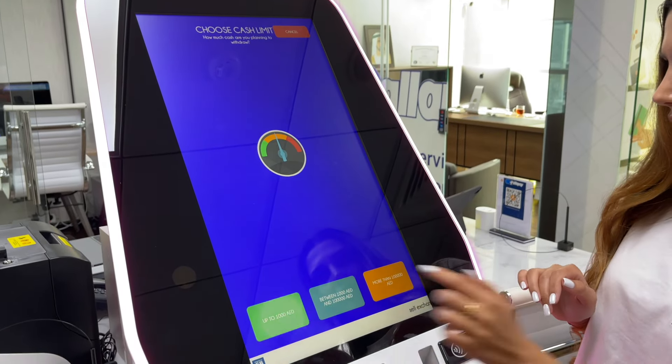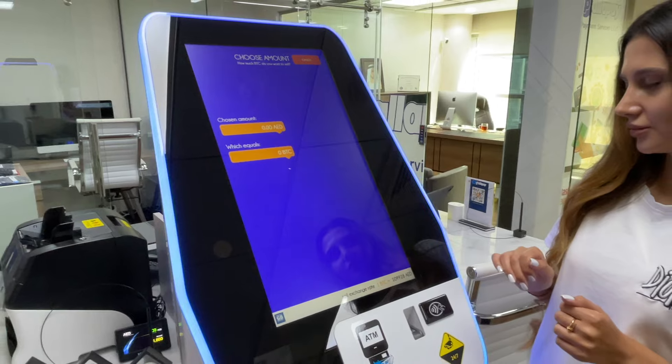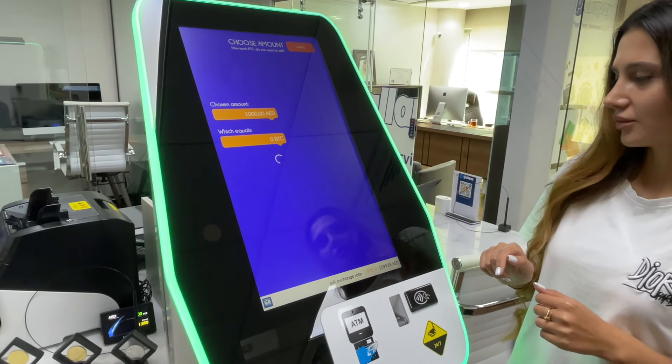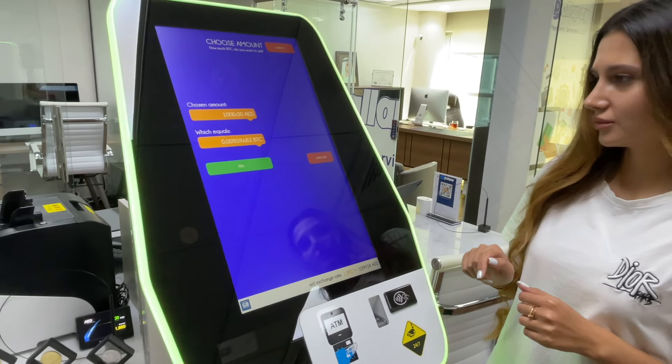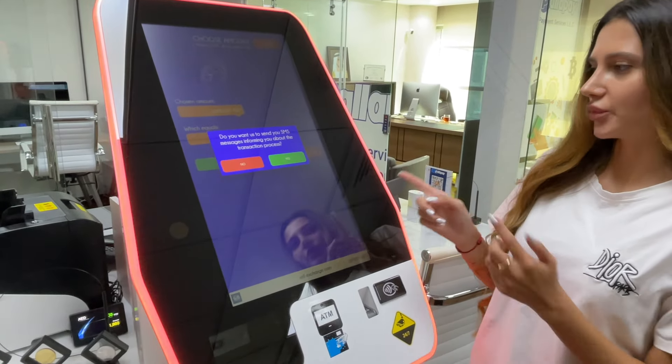You need to choose a money limit — for example, 1000 dirham — and press sell. If you want to get an SMS, press yes; if not, press no.